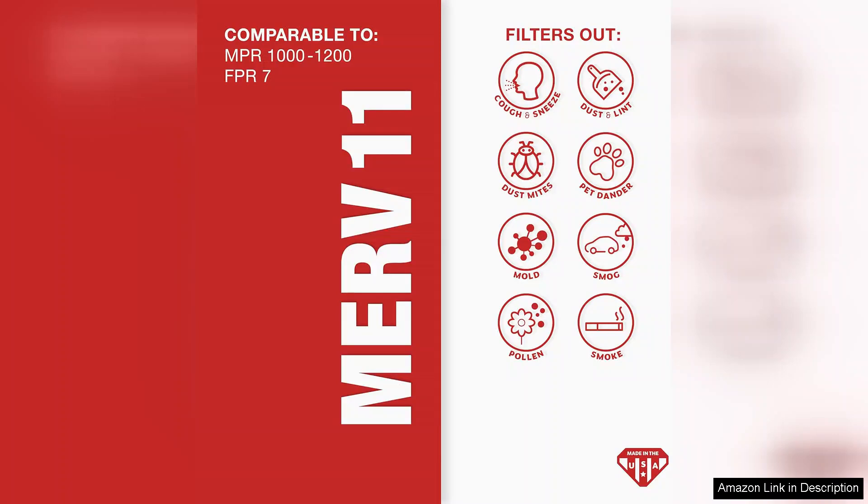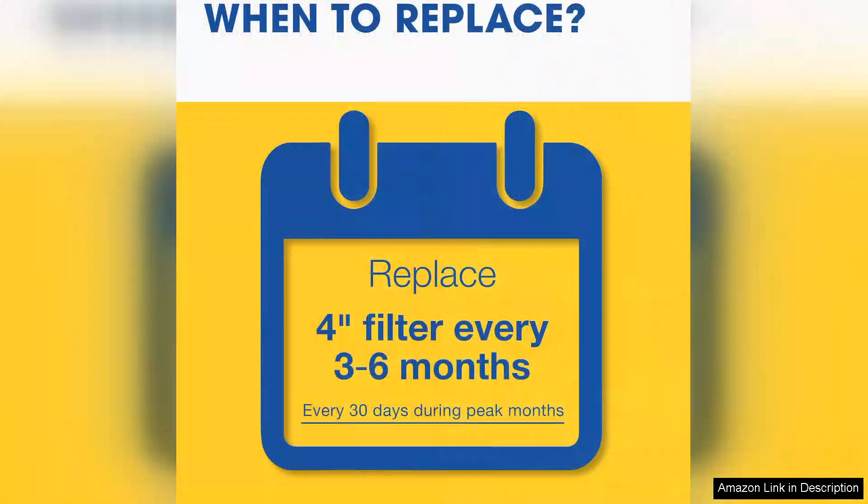Installation was straightforward thanks to the clear labeling and standard size. The pleated design increases the surface area, allowing for better airflow and enhanced filtration without putting undue strain on my HVAC system. I appreciate that it lasts for up to three months, which is convenient since I don't have to worry about frequent replacements.